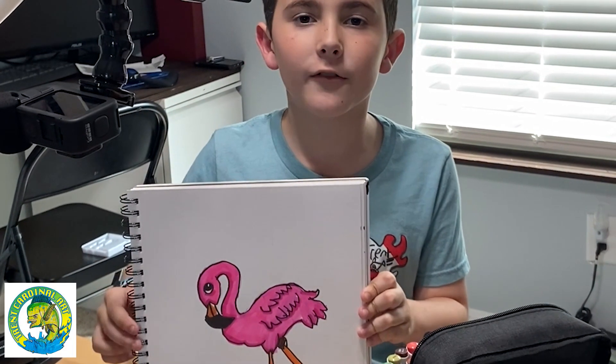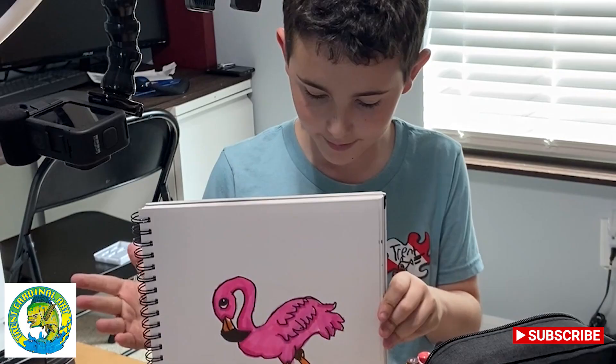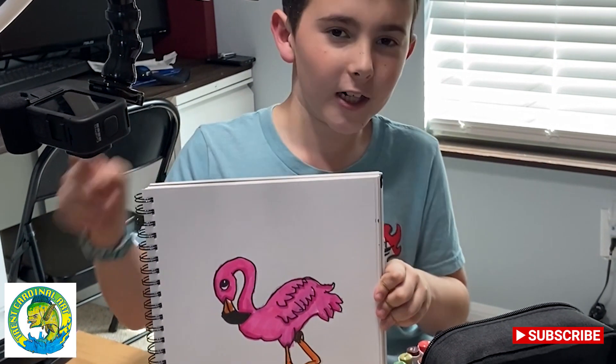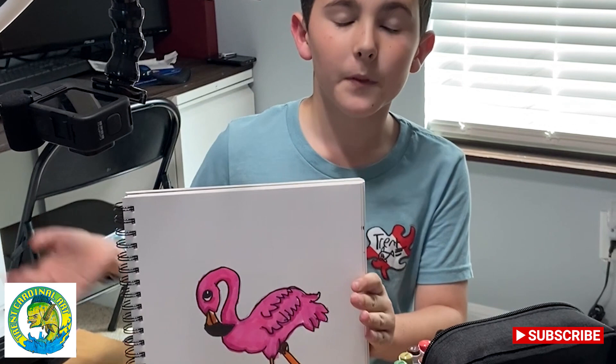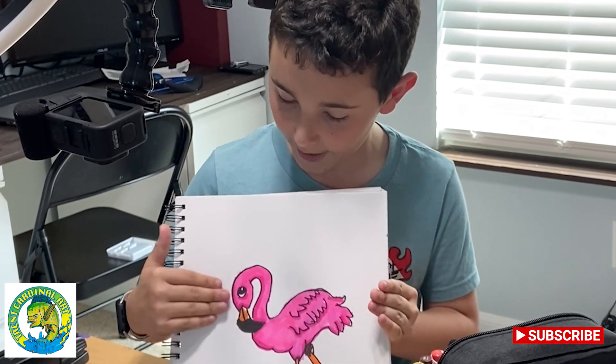Hey guys, welcome back to another video. Today I'm going to show you how to draw this lovely pink flamingo. If you've been caught up on my YouTube Shorts, you would know that I drew a glitchy flamingo — and that glitchy flamingo didn't have any color. So today I'm going to show you how to draw a flamingo that has color.